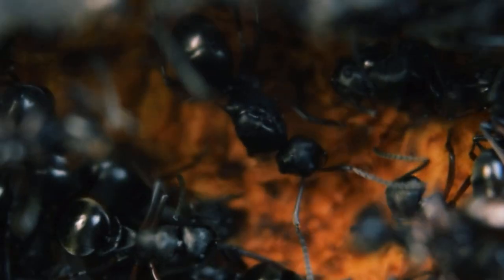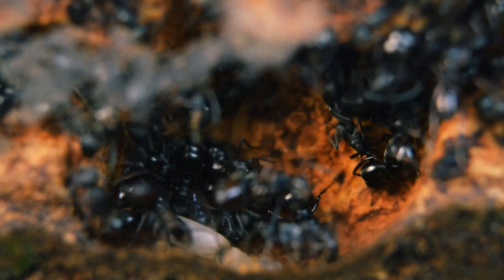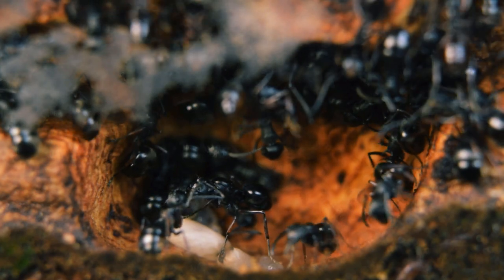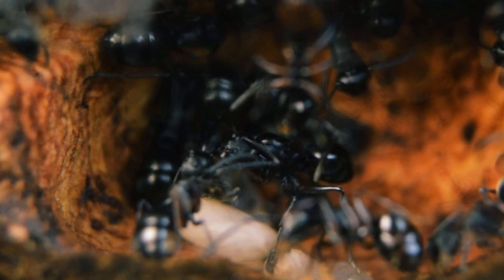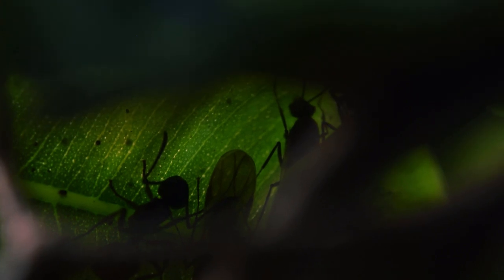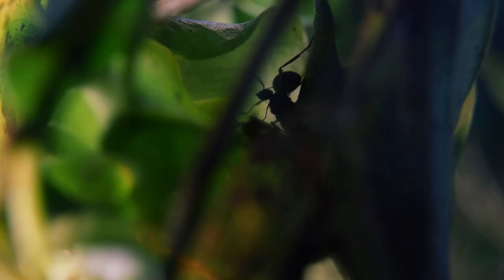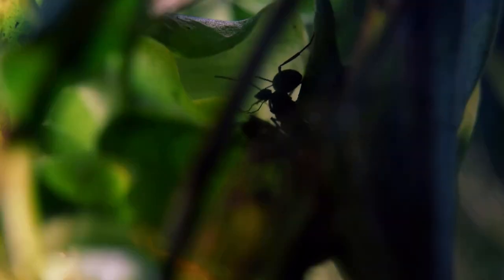Whilst checking in on the colony, I actually caught a glimpse of the queen, which I haven't done since I introduced them to the setup. Not only that — I actually caught her doing trophallaxis with one of her workers, a process where the worker regurgitates some of its food stored in its social stomach. This colony has also made use of the dense top foliage by creating hangout areas or satellite nests in the dense foliage, where I see a lot of the alates hanging out.